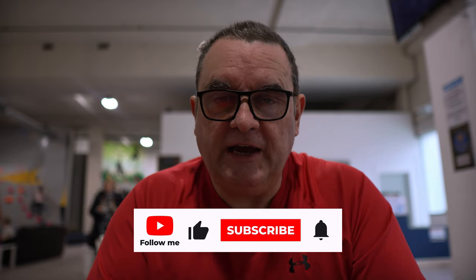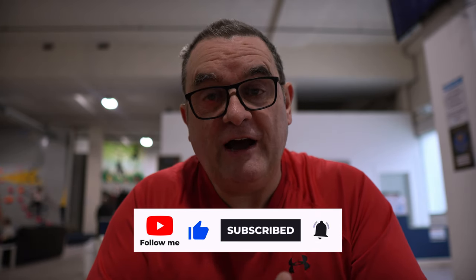Let me know in the comments what your least favourite type of hold is, and if you have a favourite tell me what it is and why. Don't forget to drop a like if you found this interesting, and if you haven't subscribed then subscribe and ring the bell. Thanks for watching and I'll see you in the next video.